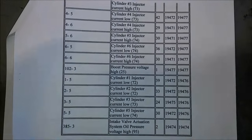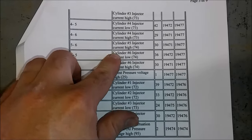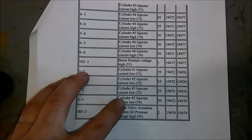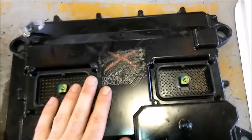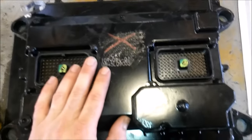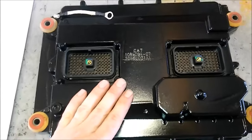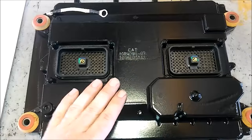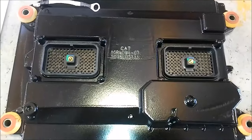If you get all these injector codes - all the injector current or current high faults - that is almost always the ECM's fault. If you test the wiring and you have powers and grounds where you're supposed to, and your engine isn't starting with no other apparent faults, you're going to have to buy a new ECM, which is typically a reman, which is cheaper than new.